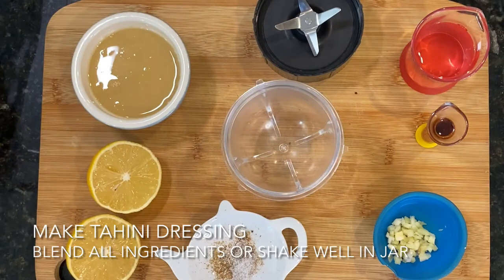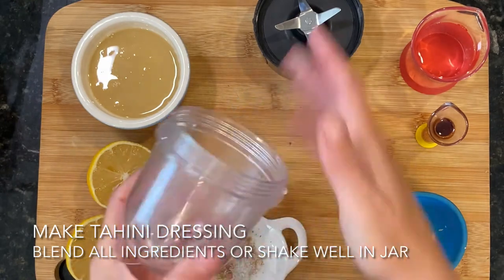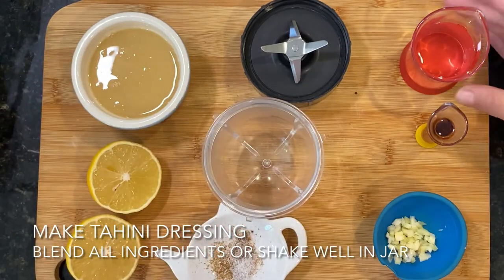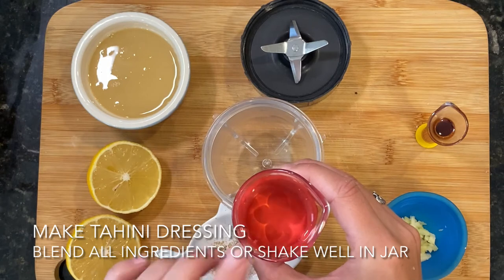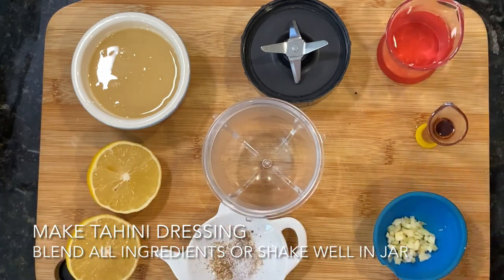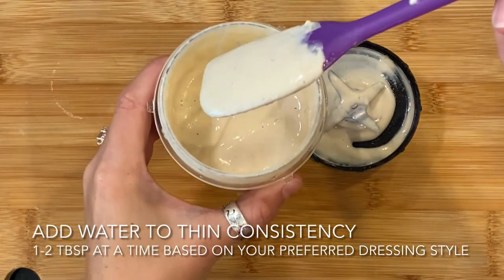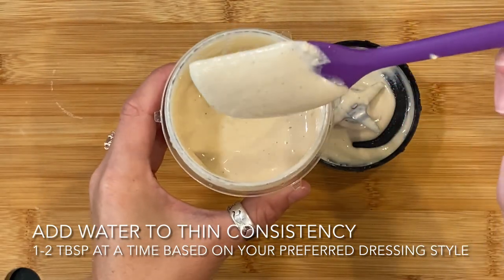While the cauliflower is cooking, we're going to make our tahini dressing. I'm going to use the small blender — it's a lot easier and faster, and ensures everything is nice and smooth. Just add everything to the blender except the water. After getting it started blending, add about one to two tablespoons of water at a time, blend again, and check the consistency. You can make it thick or a little smoother and lighter for a multi-purpose dressing. After blending and adding several tablespoons of water, you can see the consistency I prefer.